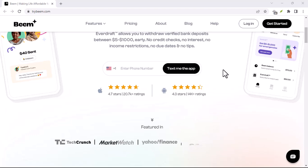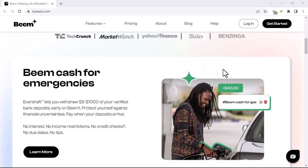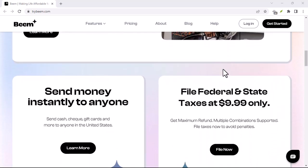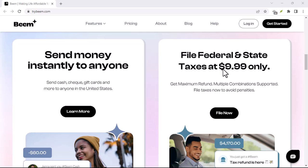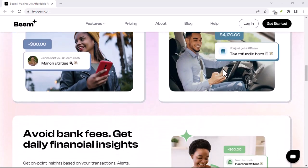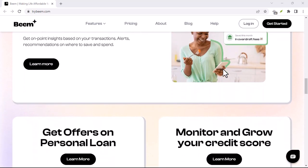Alright, verification process time. There are two main parts: verifying your identity and verifying your debit card. Let's tackle identity verification first. Beam accepts three types of documents: driver's license, Medicare card, and passport. Make sure the document you choose is valid and not expired.